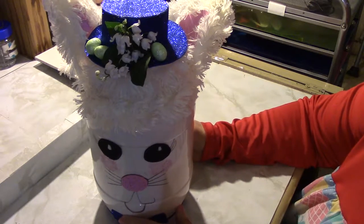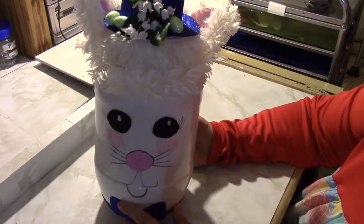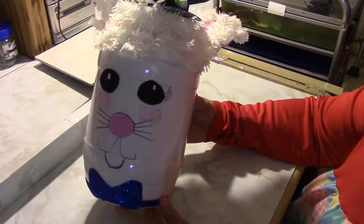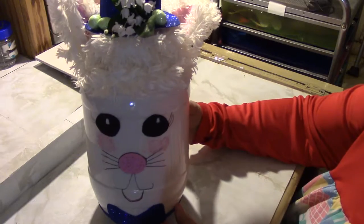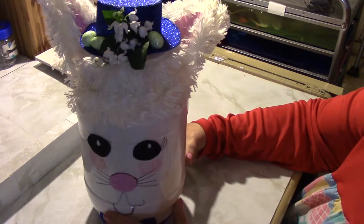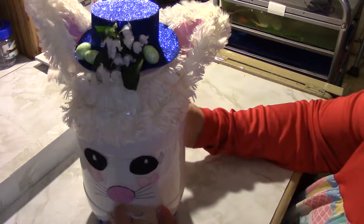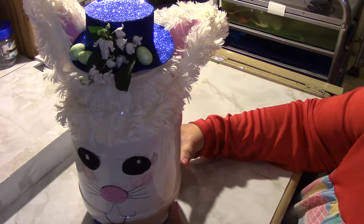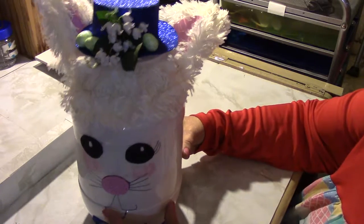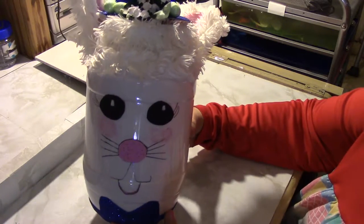Hello everyone. I want to show you my Easter Bunny bank. I took a jug that you get pretzels in — it's plastic — and I poured gesso and paint down inside and rolled it around until it was all white.